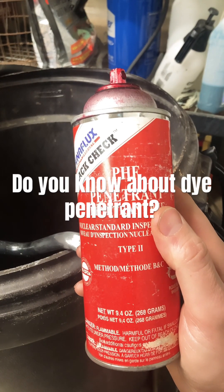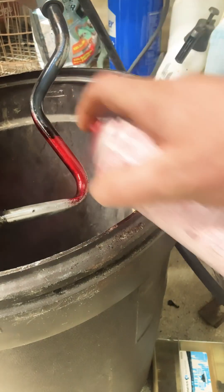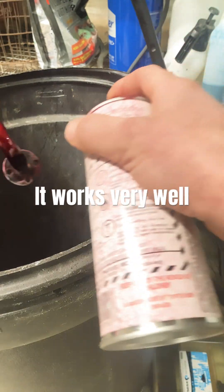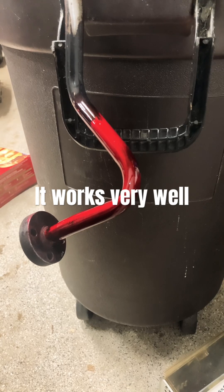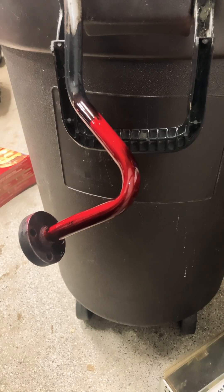Now I'm going to use this dye penetrant to cover the whole surface where I suspect there might be a crack. The dwell time on this says 1 to 30 minutes — I'm going to let it sit for 30 minutes.